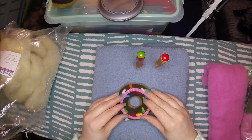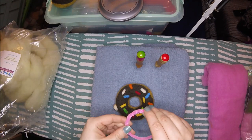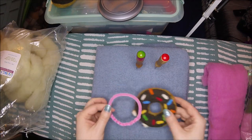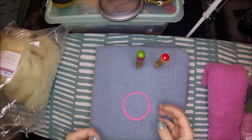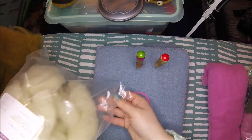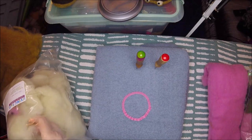The first step is to just get a regular old pipe cleaner and kind of twist it up into a circle. This will give us a base to work off of. And then I have my core wool right here, that we're going to use for the first layer.